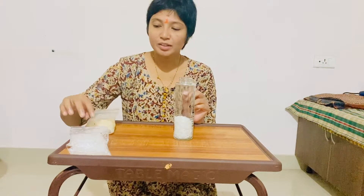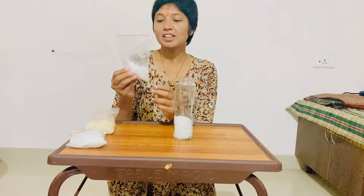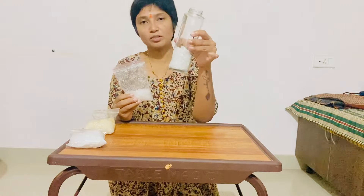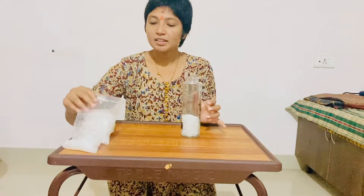Second, we have peppermint. In the jar, we have peppermint. The third and main ingredient is peppermint.